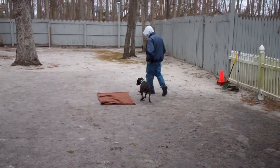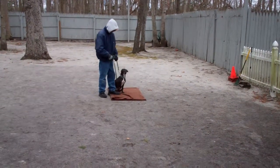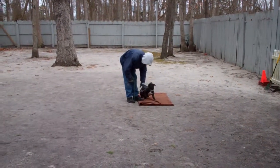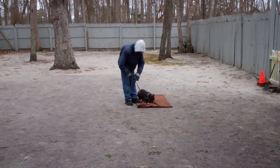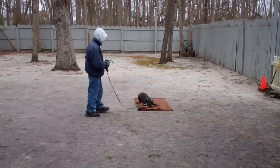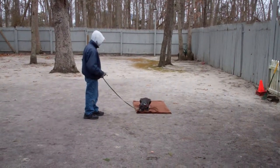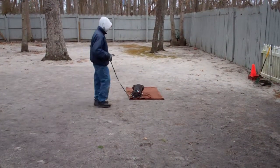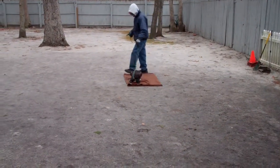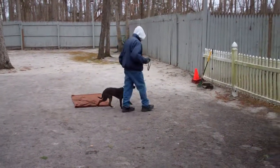We have that blanket out there for Stella because it's a little cold and damp today and windy, and she doesn't have a lot of hair on her belly. We're going to show you the down command. It's a hand and a voice command just like the stay — use the flat of your left hand and the one-word firm command 'down.' Your down stays last a little longer than your sit stays, generally three to five minutes. Start off at three minutes and work your way up to five. You want her to stay focused on you.